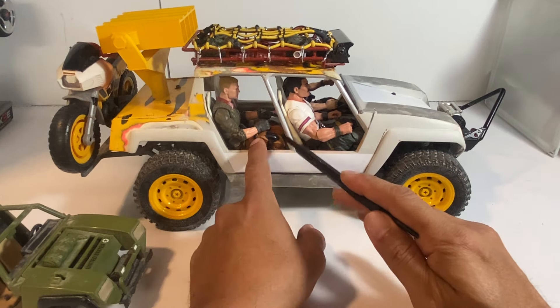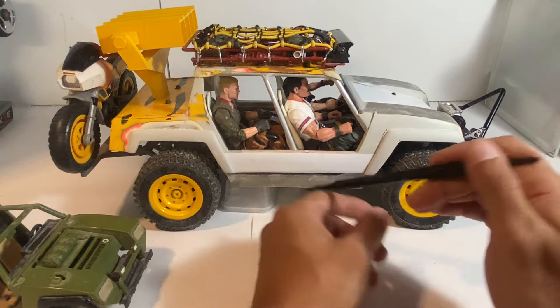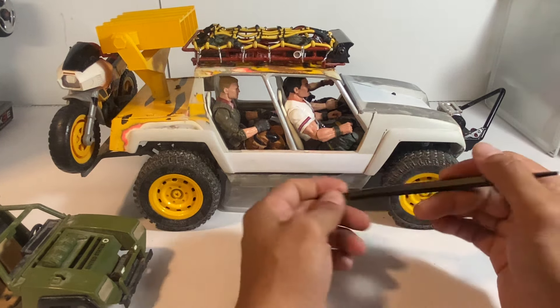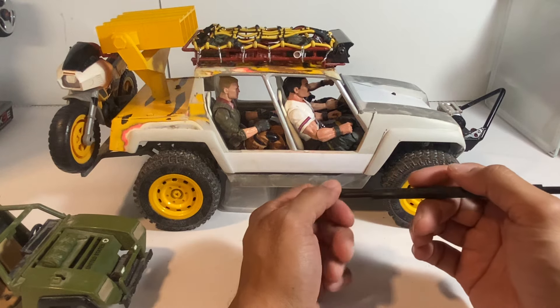He fits and looks okay comfortably — though probably after eight hours of sitting in a Humvee, he's probably going to be hurting. But that goes true to the situation.